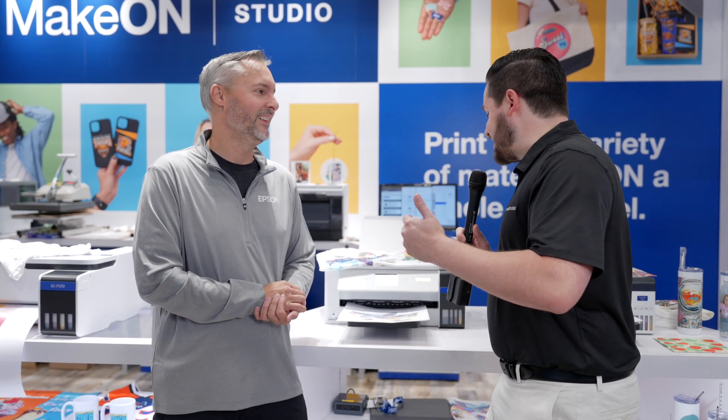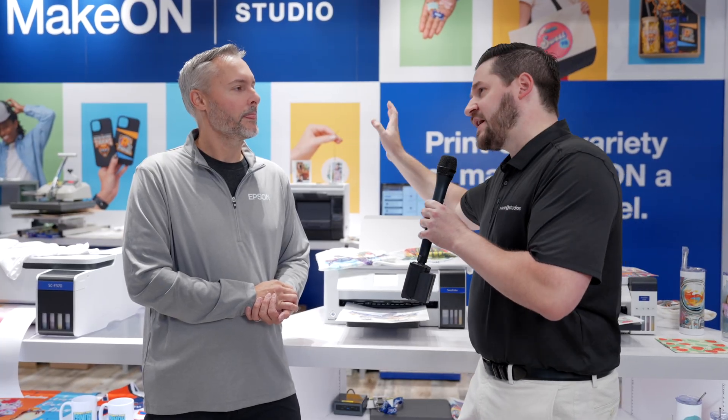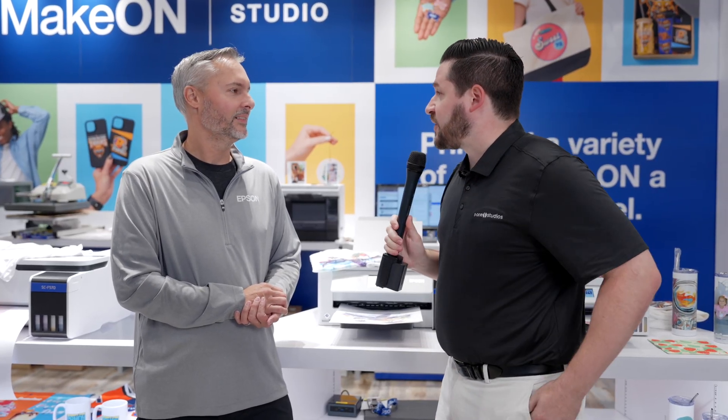It's great for the makers, the people that are doing the side hustles, the Etsy owners, or even small businesses adding this, or sign shops that want to add this to do promotional products. It's a great way to bring in some good lucrative opportunities. It's a good mid-range option — not the F-170, but you don't have to make the commitment to the 570. Maybe you've got commitment issues and you're not ready to go 570 — this is going to be the perfect fit right in there.